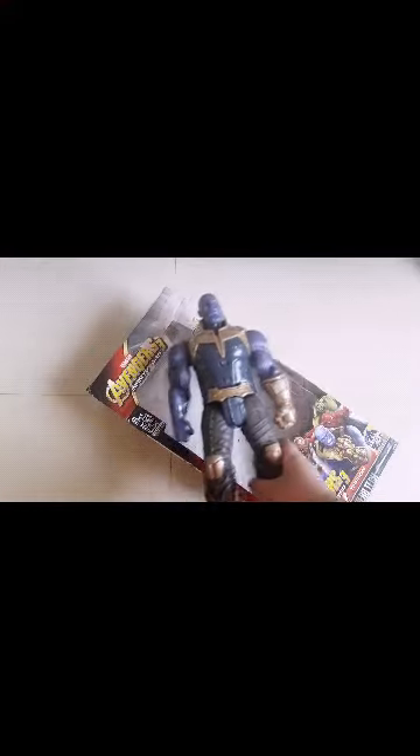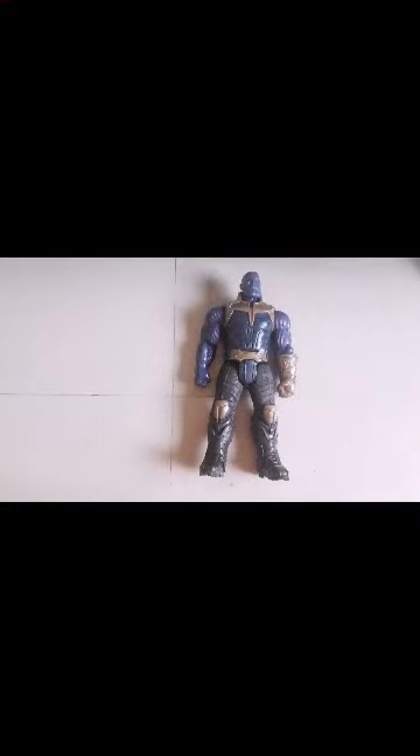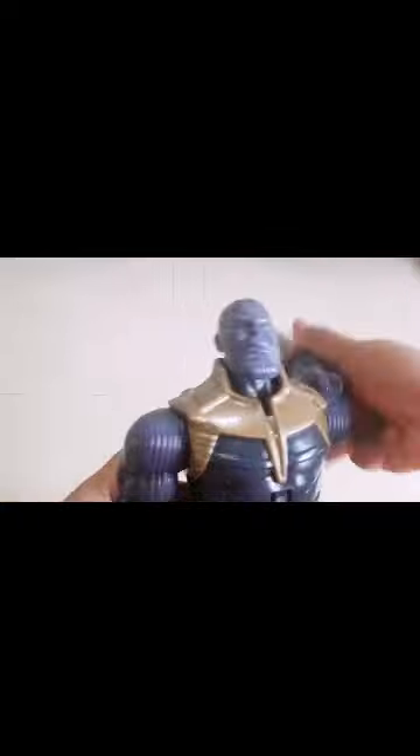So let's open it up. This is the Thanos figure, and the packet set aside. This is the gauntlet with the infinity stones. Both hands are poseable, and I can move the neck left and right, and the left arm like this.